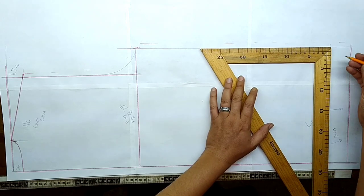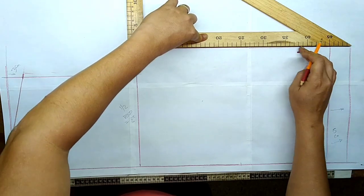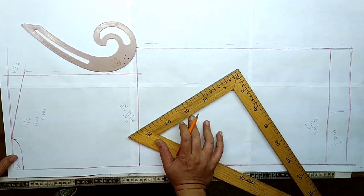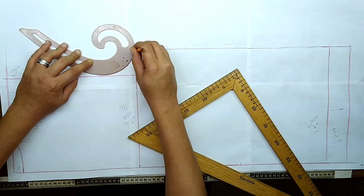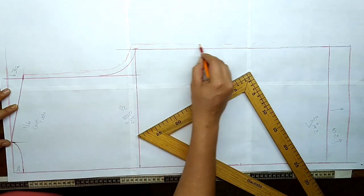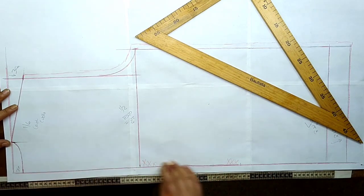Sobre el largo de mi camisa vamos a marcar el cuarto del contorno de mi pecho, que nos hará coincidir esta área. Con la ayuda de la curva francesa vamos a unir estos puntos. Posteriormente vamos a dejarle un centímetro de costura en todo mi contorno. Esta área va doble — estas marcas significan que la parte de la espalda va doble.